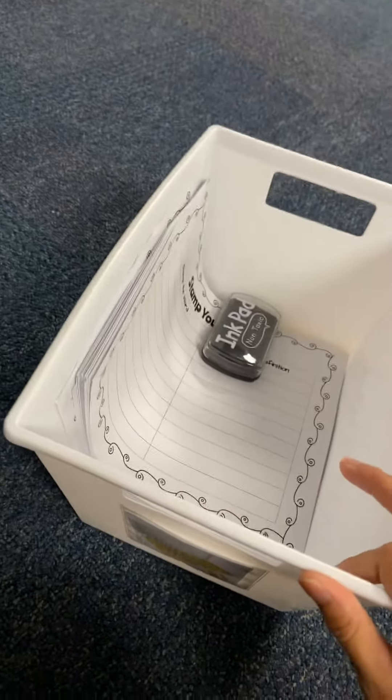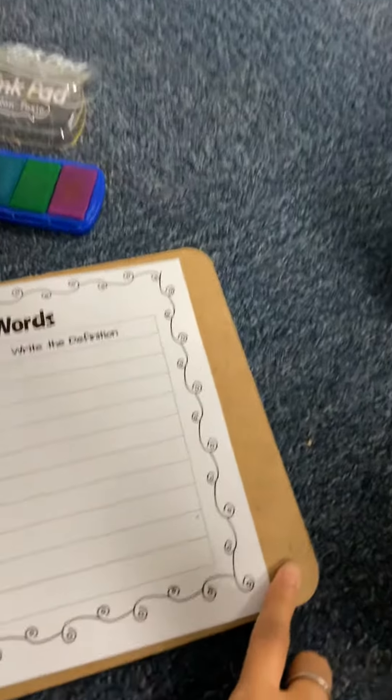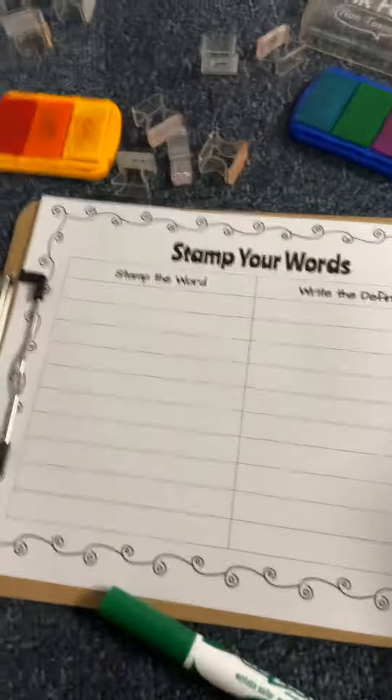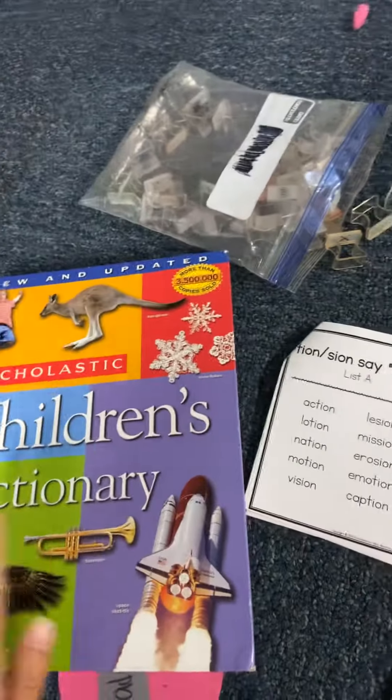Most of the materials will be in here, not all of them. You need to make sure you grab a clipboard and a pencil or a crayon — I have a marker, but I want you to use a crayon. Then you need to get your word books and a dictionary and bring them with you.